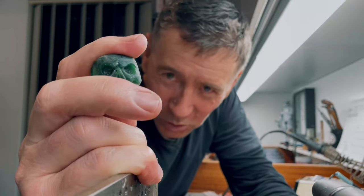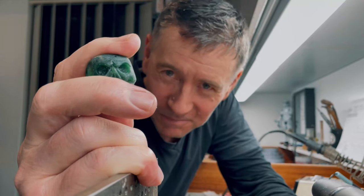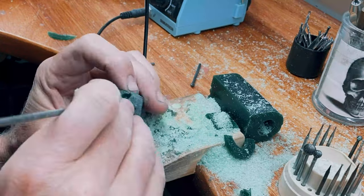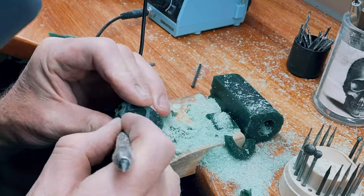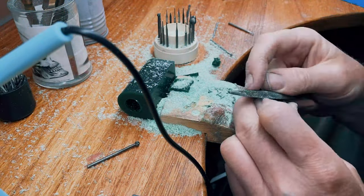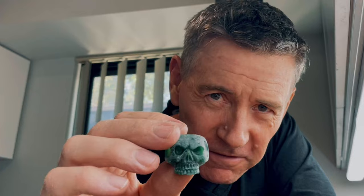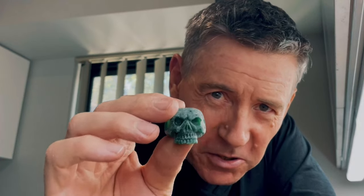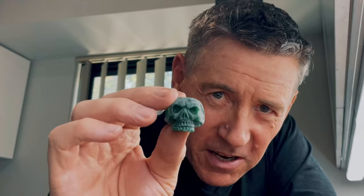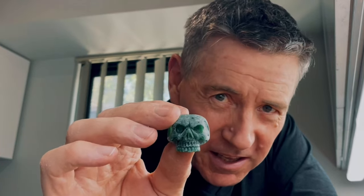Now it's time to hollow out behind the teeth. Just remember, it's all about practice — no one's going to do a Picasso on their first time. I'm pretty happy with the way the skull looks so far, especially in the time that I've managed to do this. You guys should hopefully have something that looks similar. Now it's time to add your own personality into the skull.